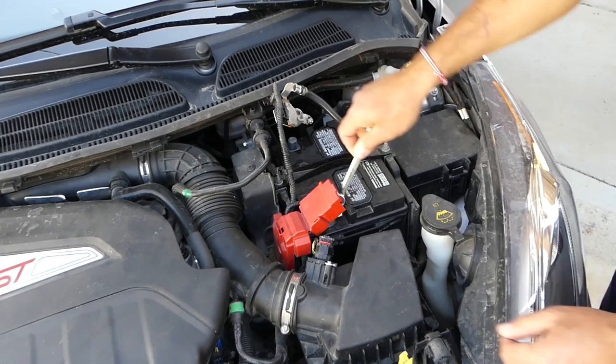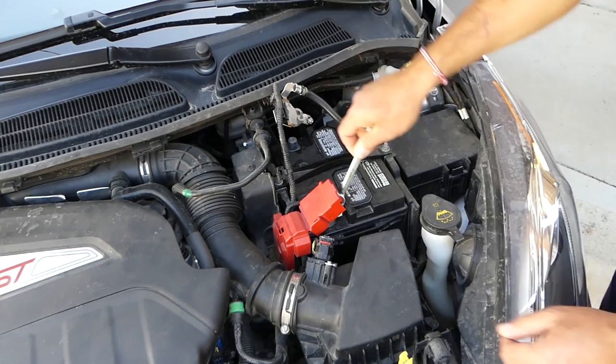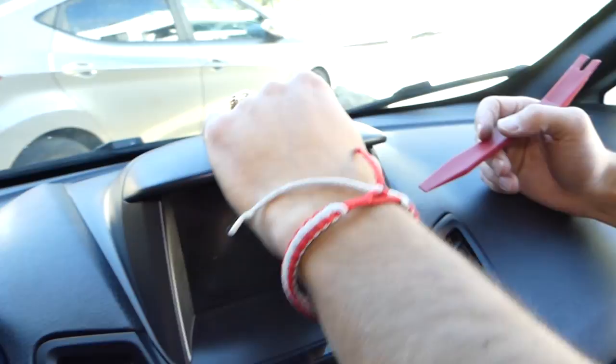Make sure the cables are not going to touch each other. If you think they might, put a glove or something underneath them. Then let's proceed with the next step.